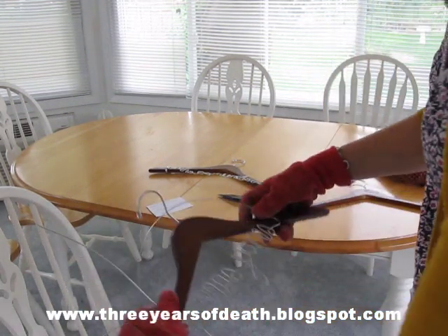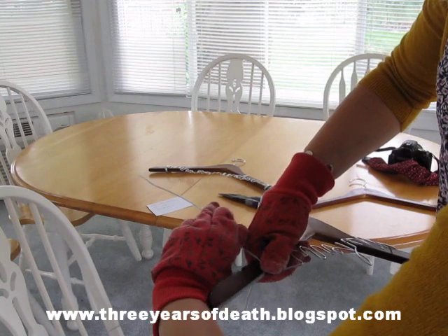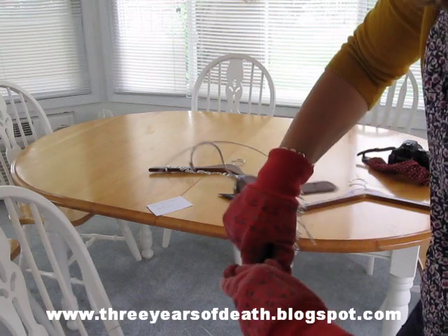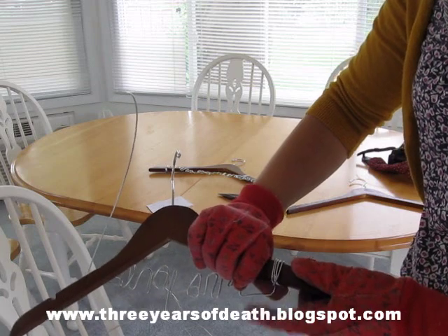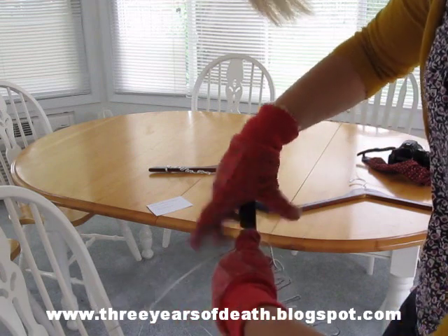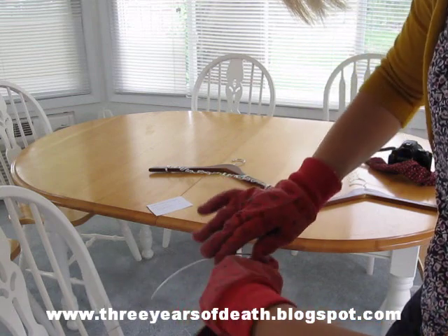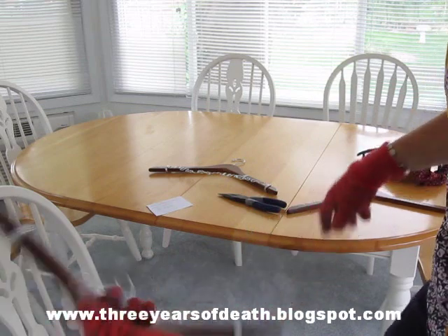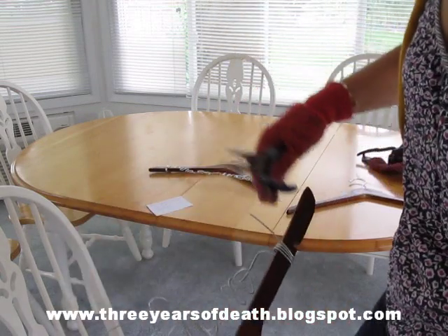Grab your hanger. You'll kind of measure where you want it — you'll start to learn how much to leave. I wrap it three to four times around the hanger just to make sure it's really going to stay. You'll have an end; you'll either snip it if you have extra and then bend it under. I've gotten to the point where I can usually guess how much I need so I don't have to snip off very much, but that's why you need the extra amount. Just bend it down because you don't want it snagging on a dress.